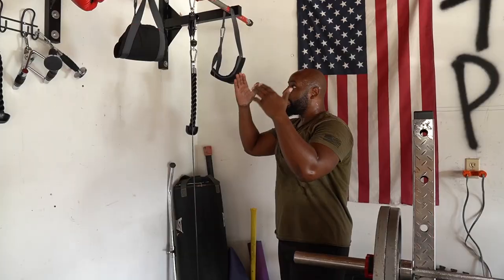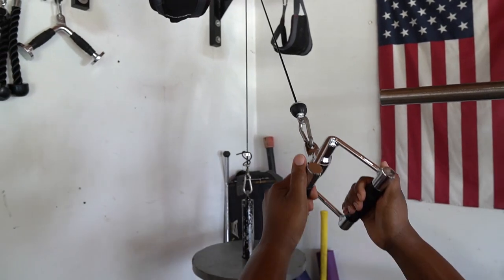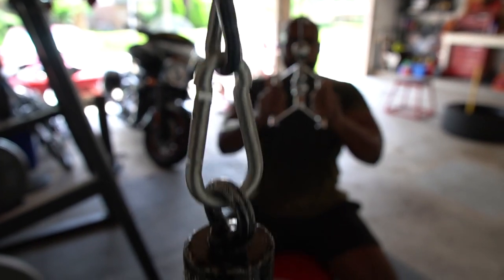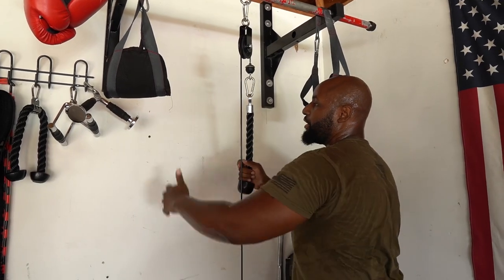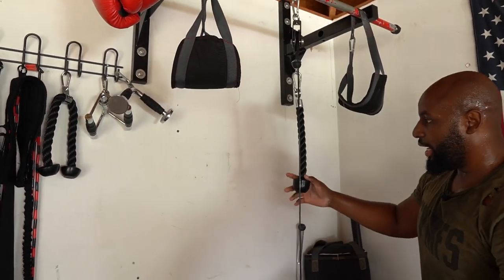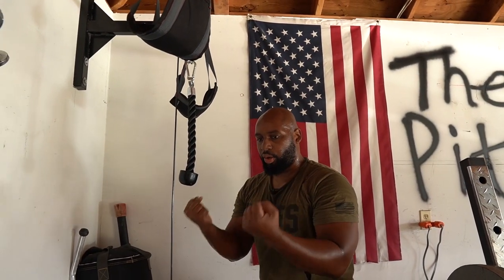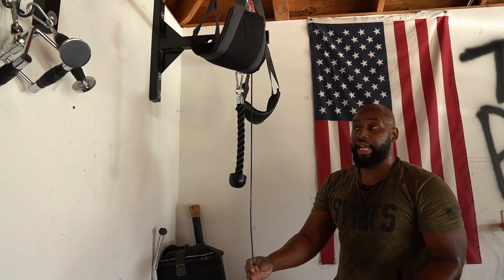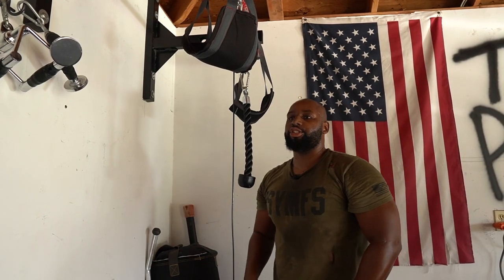That 35 pounds is no joke on the tricep. This is one of my favorite components of my home gym because it allows me to do a lot of stuff I couldn't normally do at home — lat pulls, tricep pushdowns, and more. I still need to figure out a way to anchor the cord lower so I can do curl motions too. It only comes with about a seven-foot cable — you'll see the link in the description.